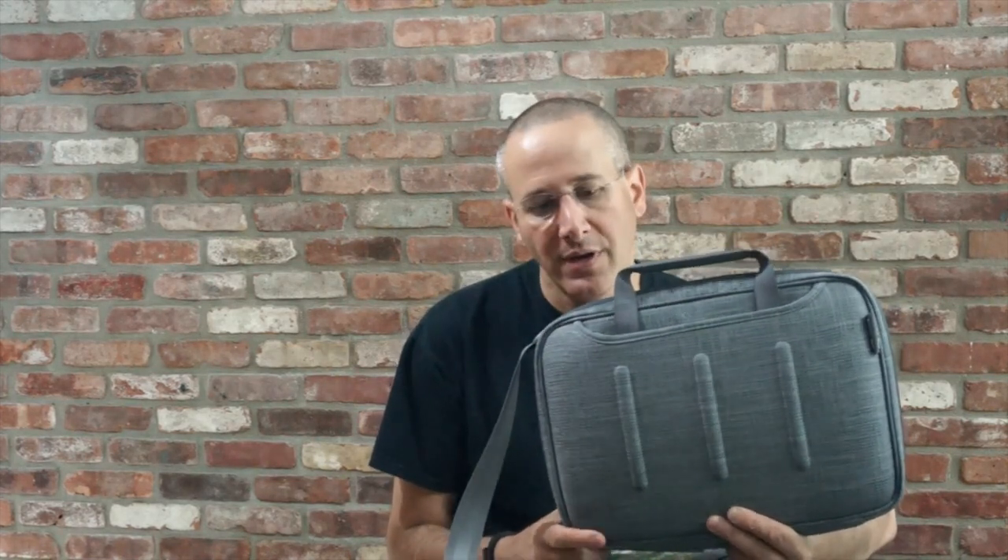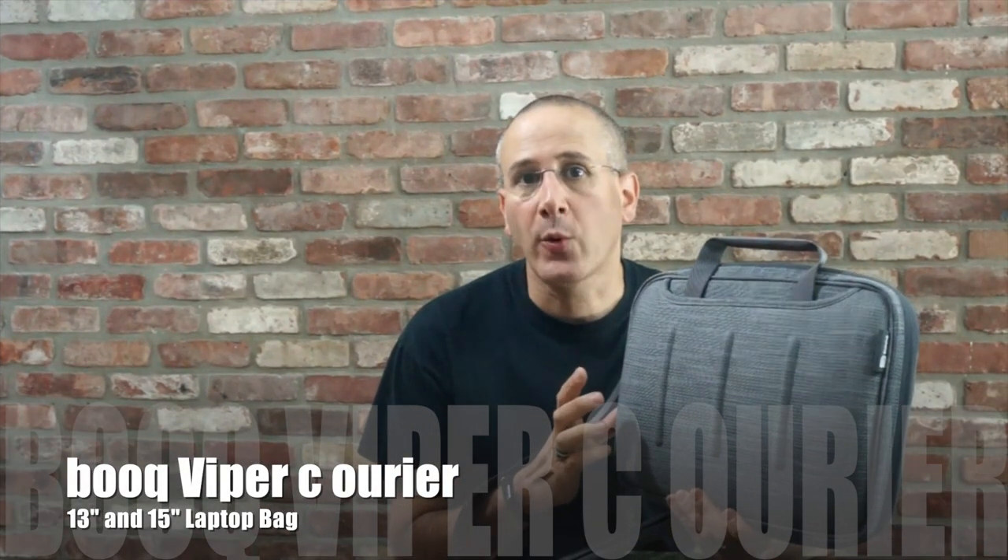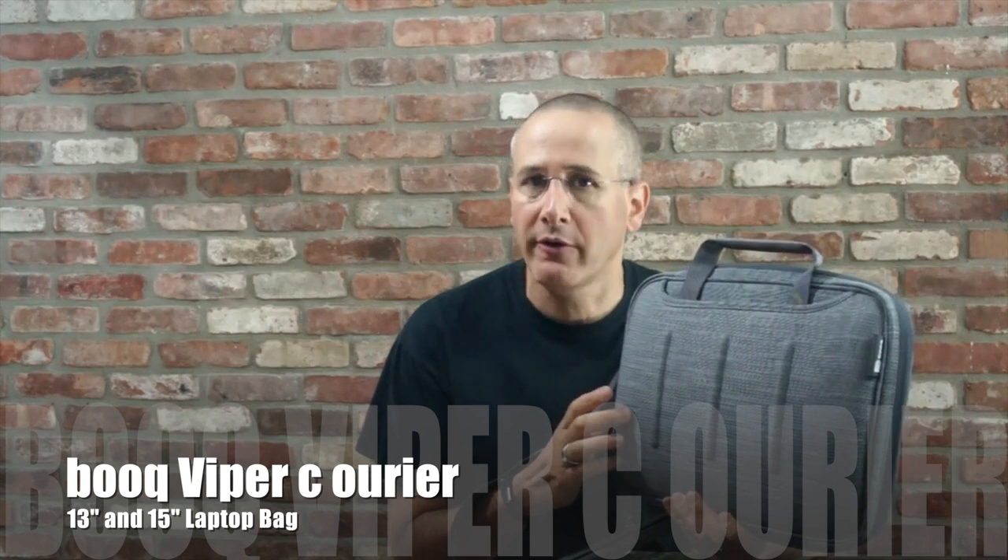This is Book's Viper Courier for a 13 or 15-inch MacBook. Hi, Dan from Gear Diary. Today we're going to take a quick look at the Book Viper Courier.